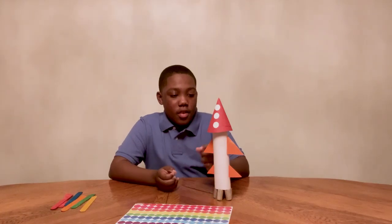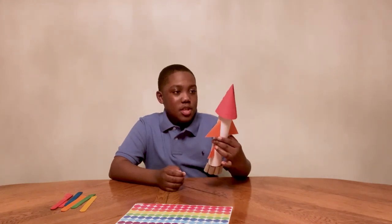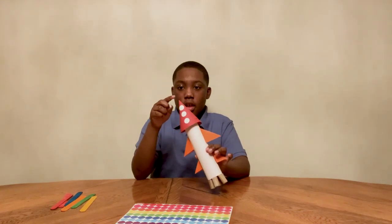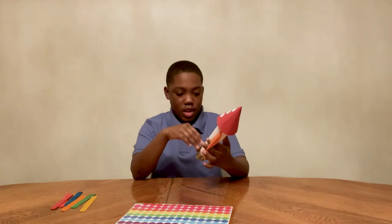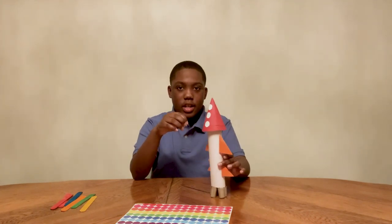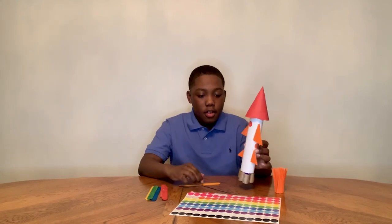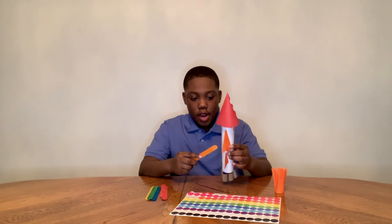Now I have finished my rocket but now I have to add some details. As you can see I have the nose on top of my rocket and then I have my two sets of wings or fins. So now I can design my rocket, and now I have my secret compartment so I can launch my rocket.